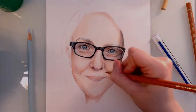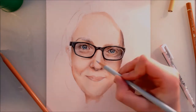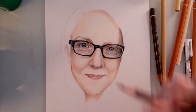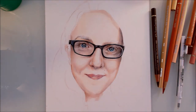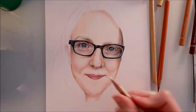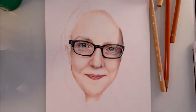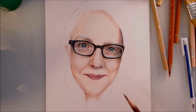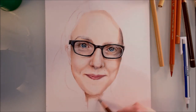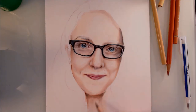It's also worth considering your subject's surroundings when drawing skin. In my case, later in the drawing I'll very lightly layer purpley-pinks and blues onto certain areas of my face because my background contains these bright colours. Because my skin is quite pale and the reference photo was very brightly lit, if I was standing in a brightly lit room next to those purpley-blue colours, they would be reflected onto my face and would be visible.